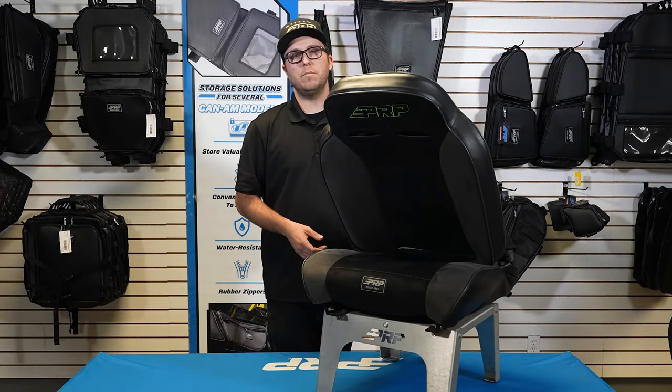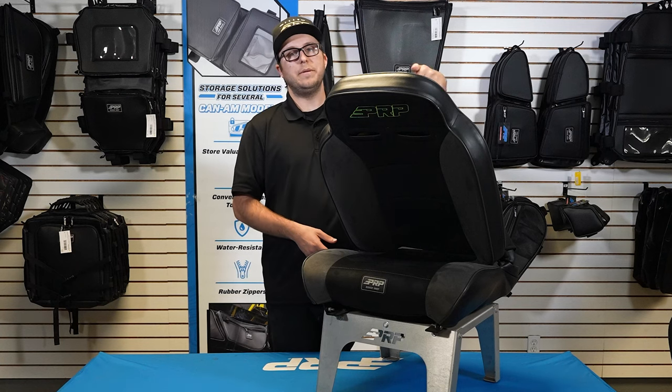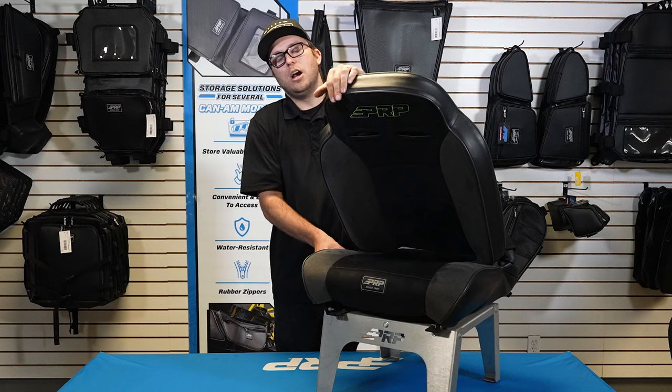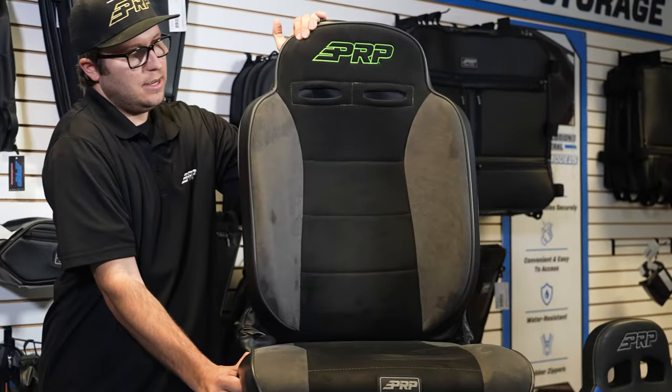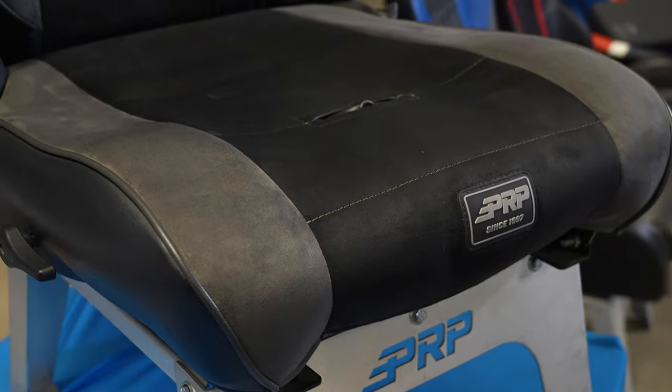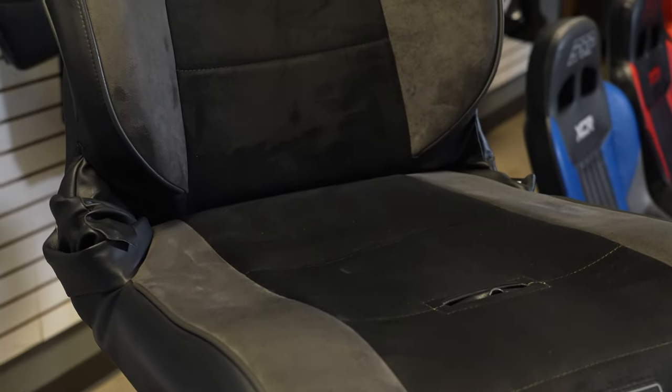This seat does fold all the way forward just like this. So if you've got a rear bench in the back, or need access — maybe you've got a cooler back there or need to get kids in — this is great. You can actually fold the seat a good amount forward, and the seat does go all the way back flat.